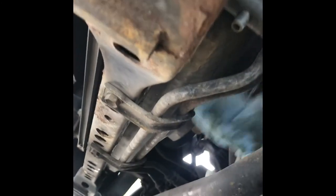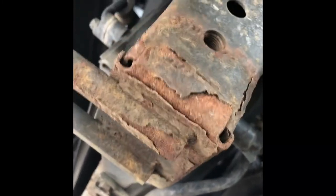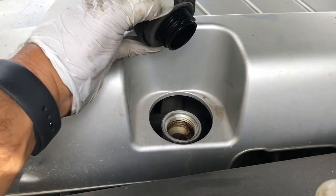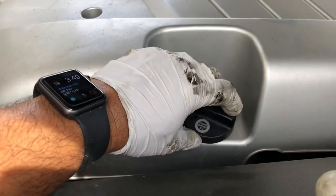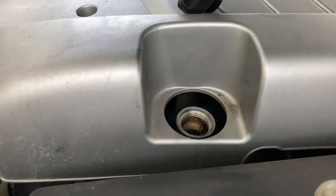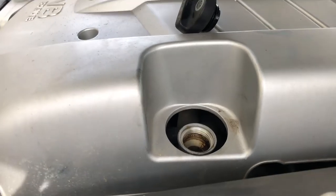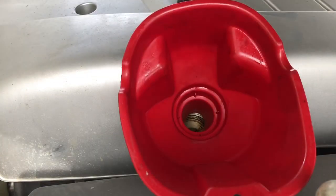Clean the area here so that we can check if there's leaks. This is where we fill up the oil — just remove this by hand and put it aside. I'm gonna put in like 5 quarts and then check the oil level on the dipstick. So we're gonna put in 5 quarts first.